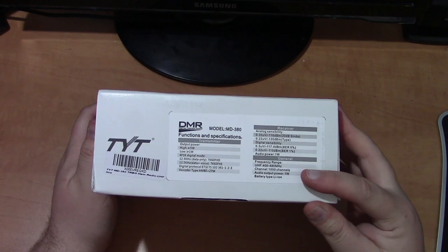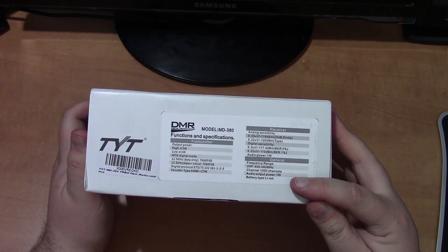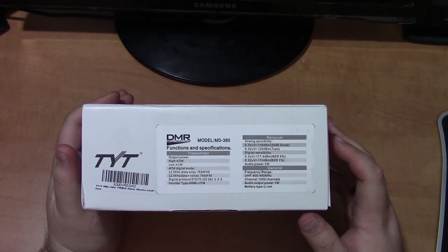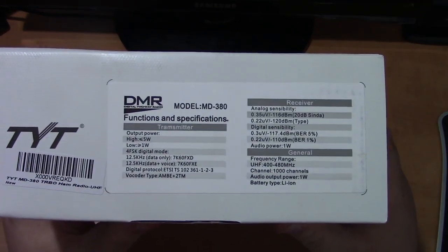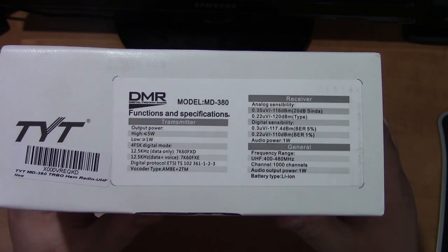This has a thousand memory channels, one watt of audio power, and a lithium-ion battery. If you want to read more into the specifications you can pause the video now and take a gander, but I'm not going to get into the nitty-gritty about it right now.